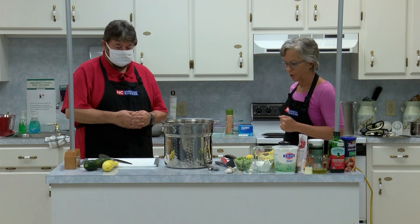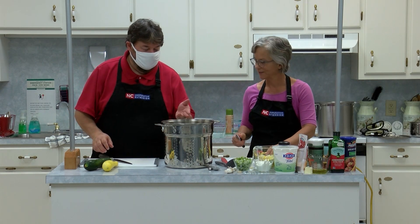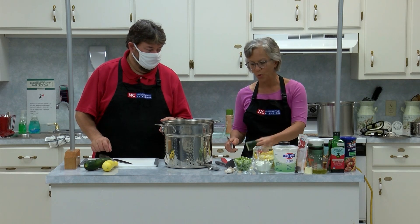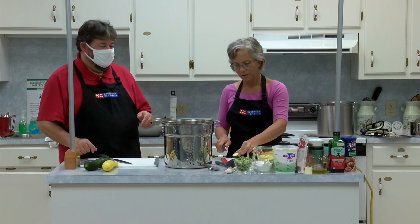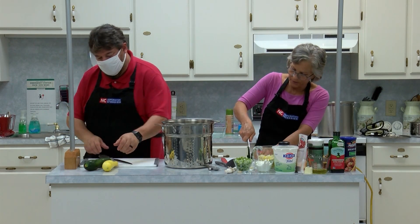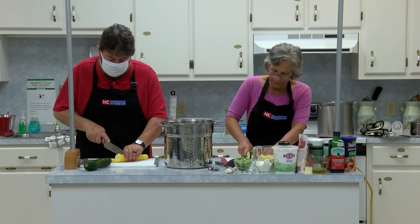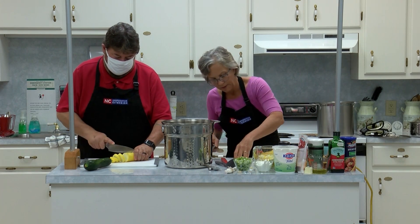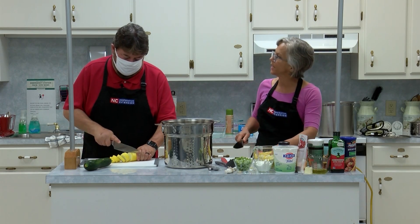I've got a cutting board here — let's get started. We're just going to do coins, about a half inch wide, a little thicker than if you're frying it up. We're going to do half-inch coins. Squash actually you wouldn't be able to can because it's kind of a delicate vegetable.